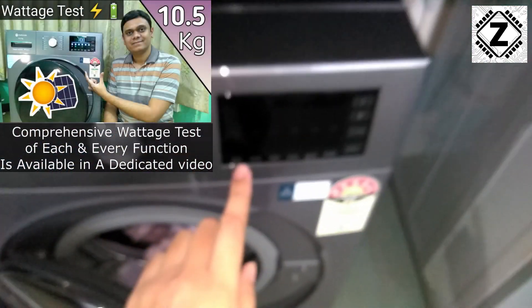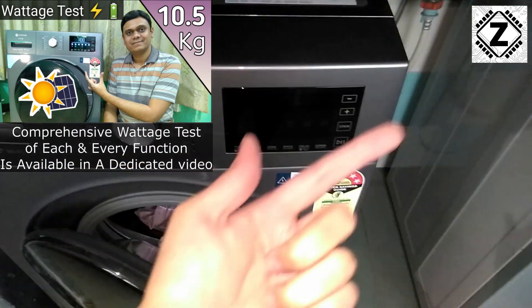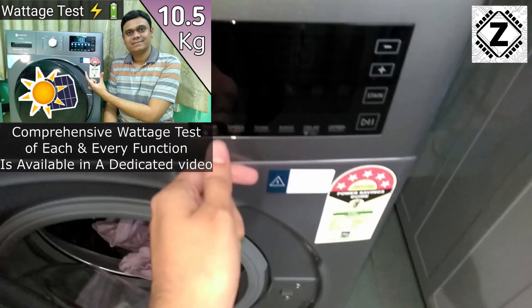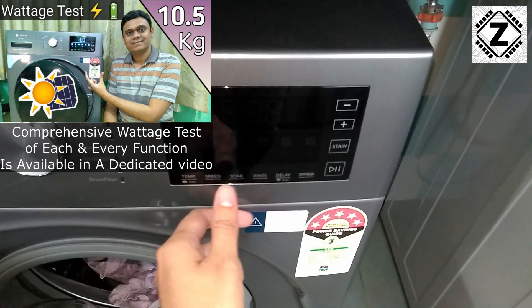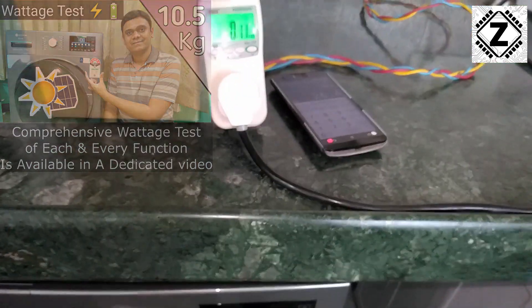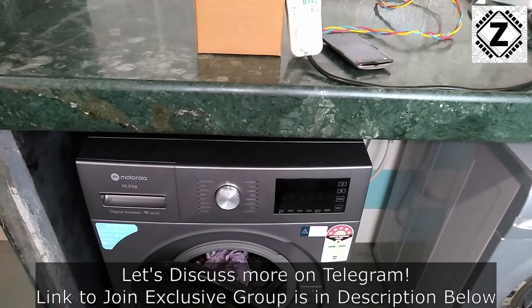If you are interested in knowing what wattage this machine draws, I have a dedicated video — you can find it via the i-button or in the description below. In that video, I've shown the wattage of this machine across different modes: during the spin cycle, during the rinse cycle, and so on. You can check that video if you're interested. That's it for this video — take care and have a nice day.